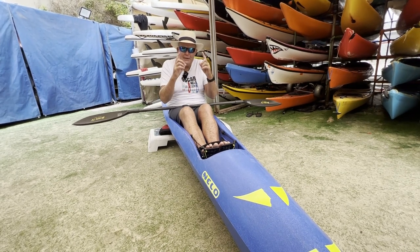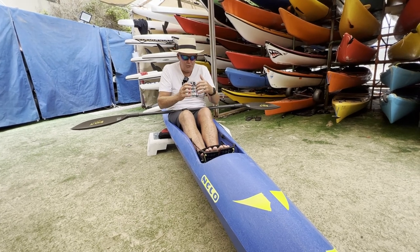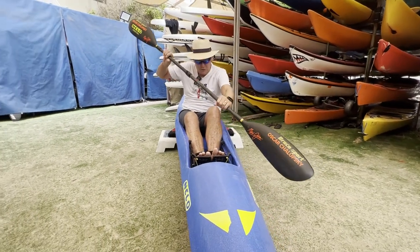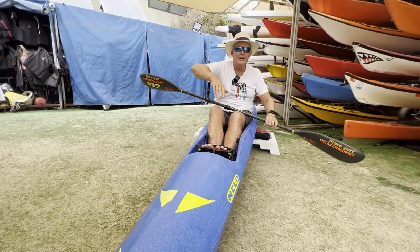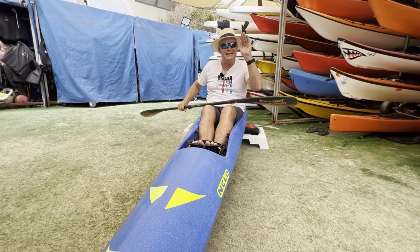The most important part is that you want to pull your bum off the seat. Both feet are pushing this boat forward and pushing the footrest forward, but one is pushing harder. I've rotated my hips forward, I put it in, and I drive hard with that leg, pushing the boat forward and pulling my bum off the back of the seat.